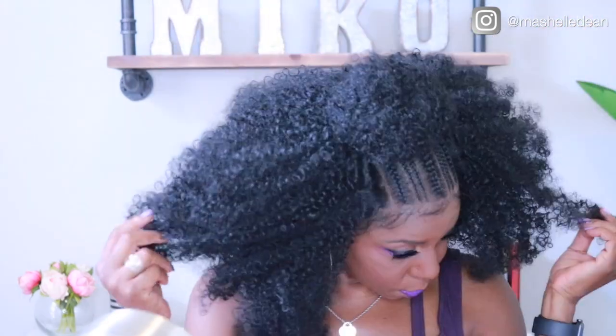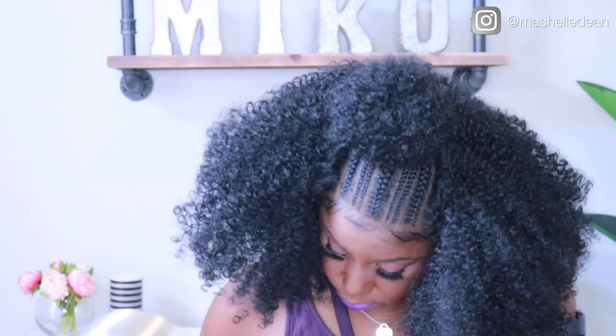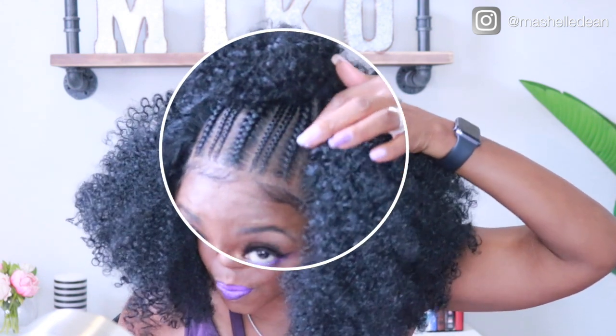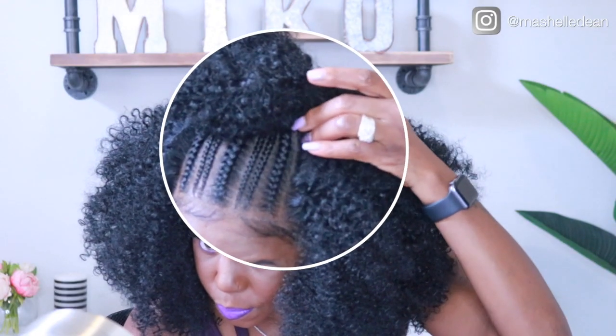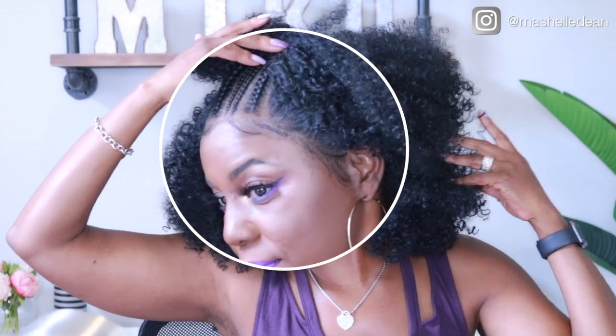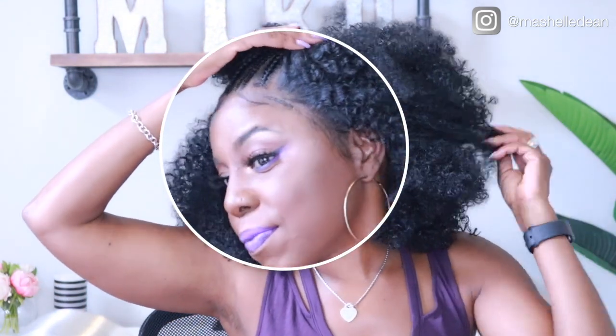30 minutes later we are all done, and I must admit I am pleasantly surprised at how natural this wig looks. Can we just pause for a minute and talk about the impeccable construction of this wig? The braid work is impeccable — these braids literally look like I went to the braid shop and got my hair braided. Look at these roots — is that not flawless? And that is all the way around the sides of the hairline, from ear to ear.